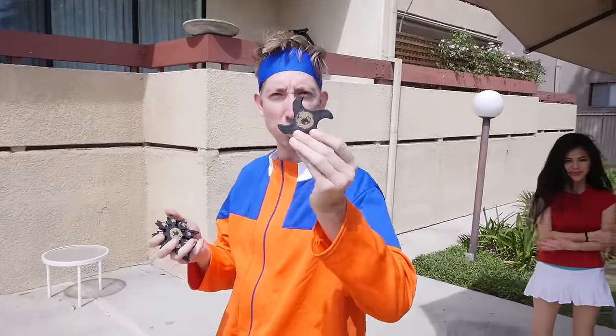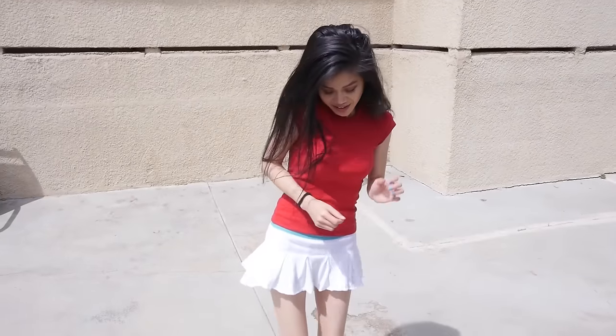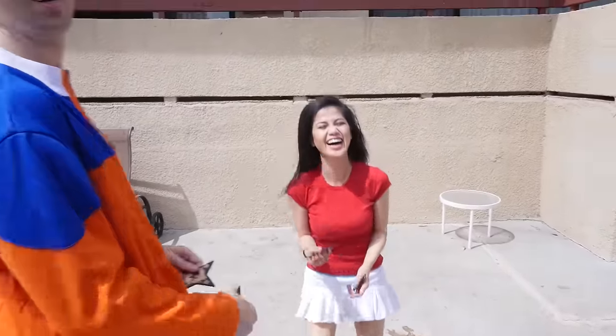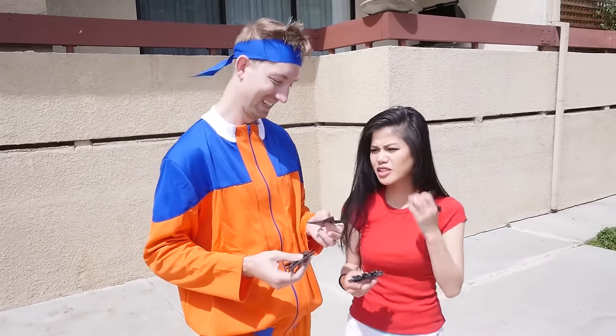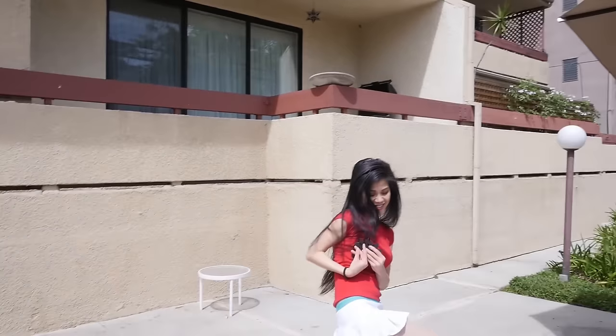Naruto wants to test out his throwing stars. I threw a rubber one at Vee and she didn't even scream! Usually when a throwing star is coming at a normal person they scream — Vee just screams at normal stuff. Only throw the rubber ones at another person if you are a trained ninja. She kicked it — what a true ninja!